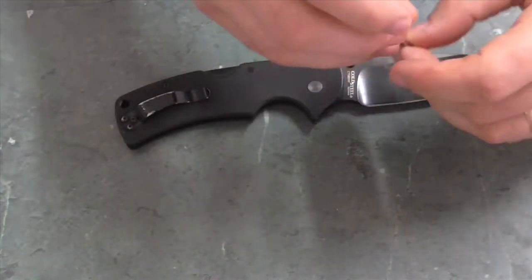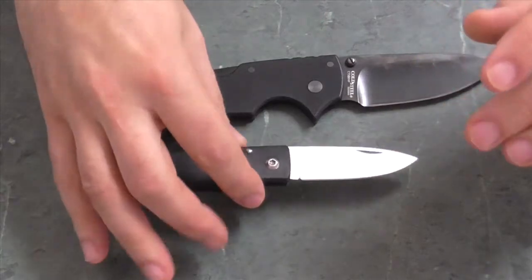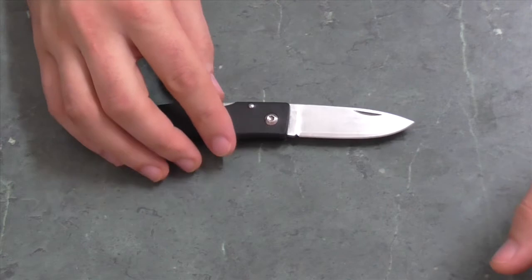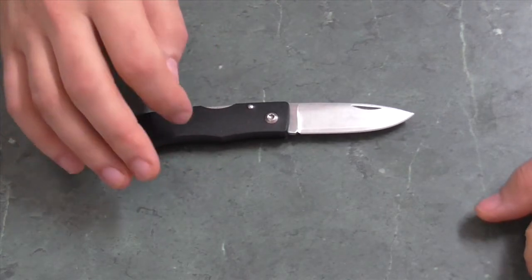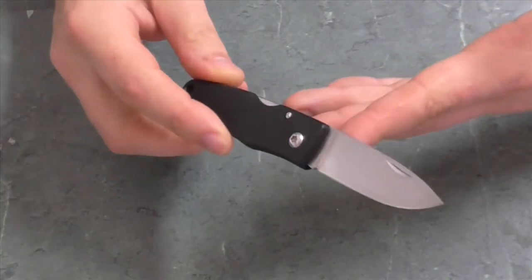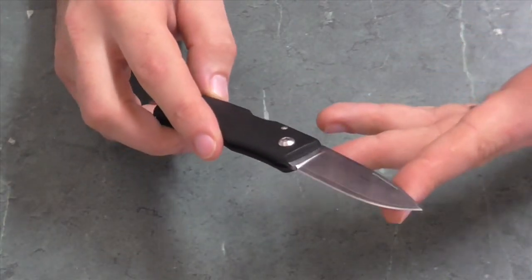So I'm just going to do a long-term follow-up on this knife, the Falkneiven U2. This knife is a traditional folding knife, and I chose to keep this one because it has a lot going for it.